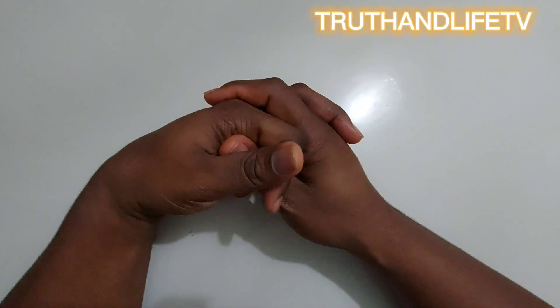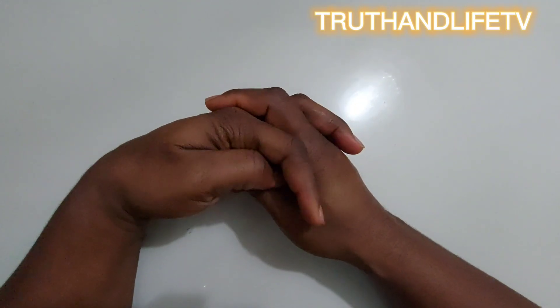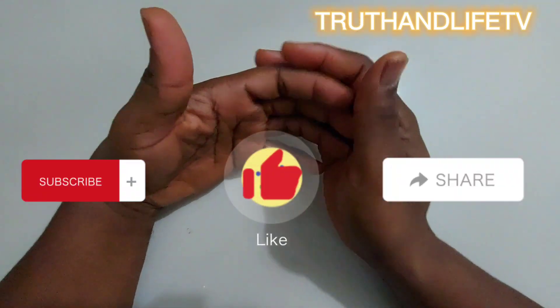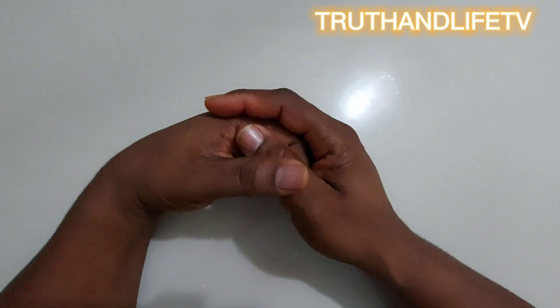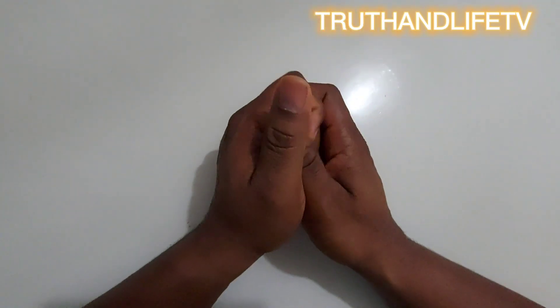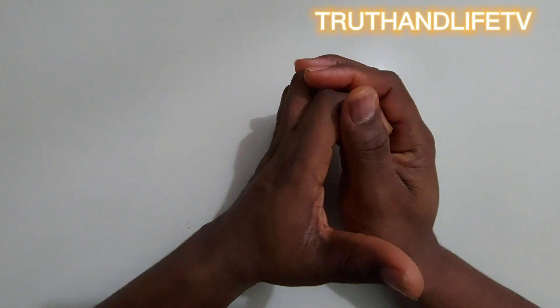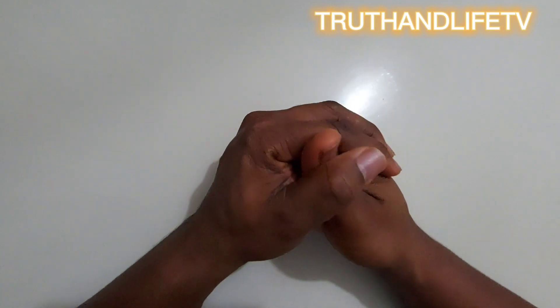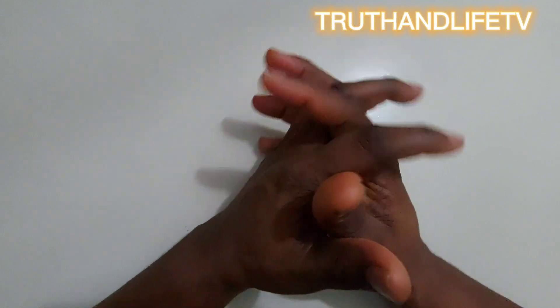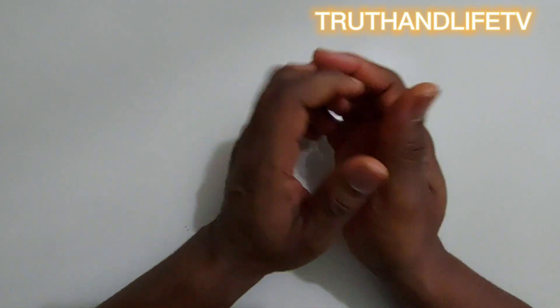Hello and welcome to Truth and Life TV. I hope you are all doing well. Good to have you on this channel. If you are new here, don't forget to subscribe, like and share this video — you don't know who you might be helping. If you are a returning subscriber, thank you. May God bless you. And thank you to those who have been sending donations through the Ko-fi app, and those sending comments and prayers — may God answer your prayers in Jesus' name.